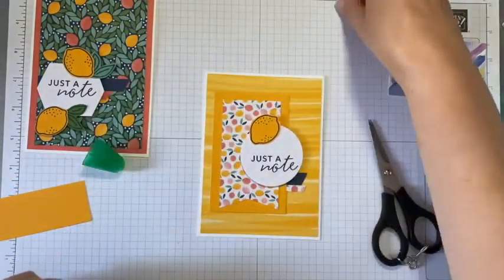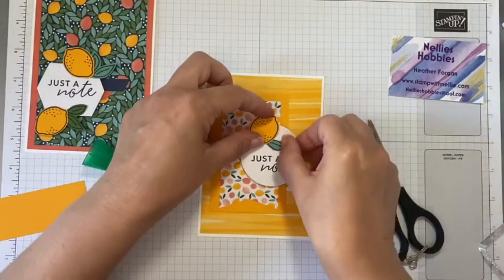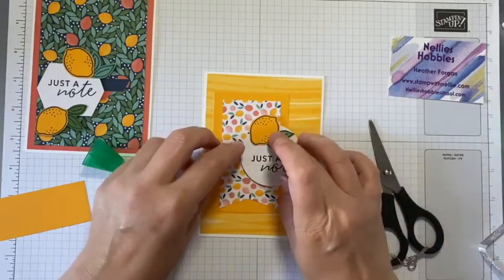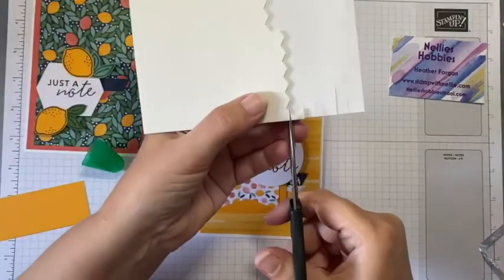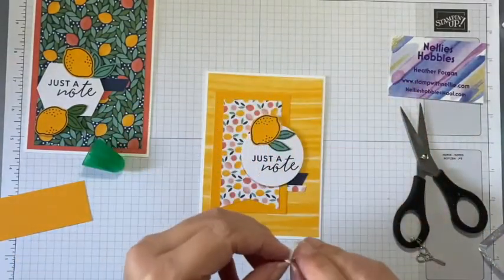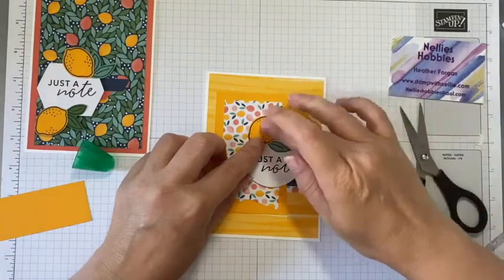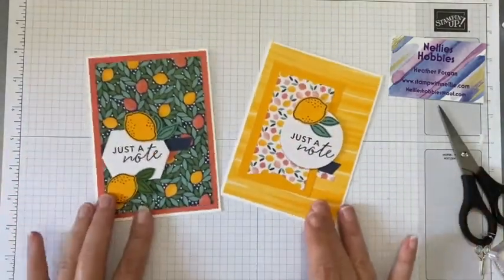I'm going to put that lemon on there and tuck a little leaf under there - and another one coming out there. That's overhanging a little bit so I'll simply cut off a bit of the edge and it will fit under there. I can just lift that up to stick it on and pop it back down again. The great thing about wet glue is it does take a moment or two to set. And there we go - we've got a completely different card.